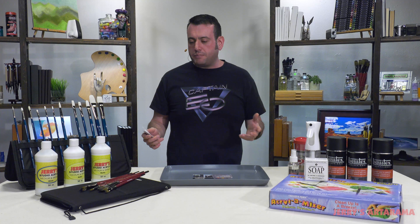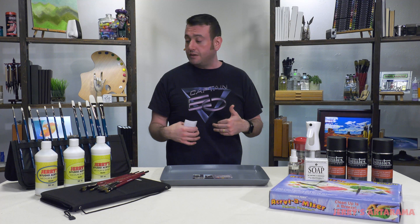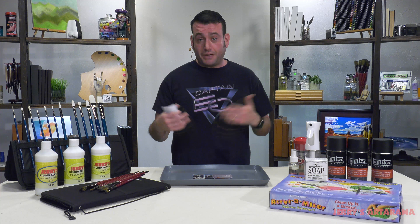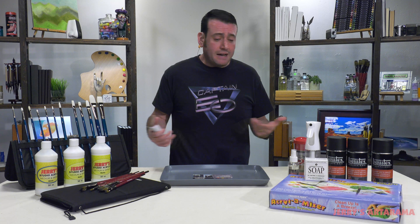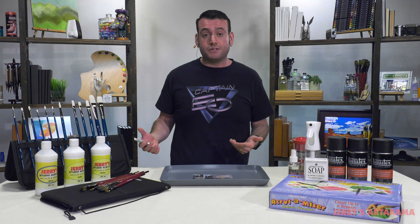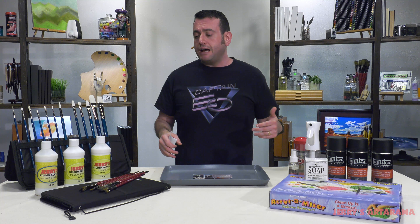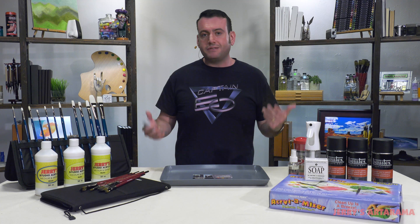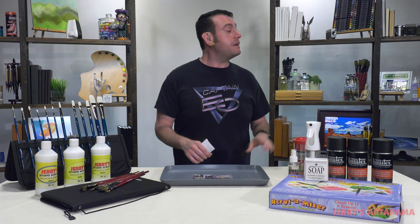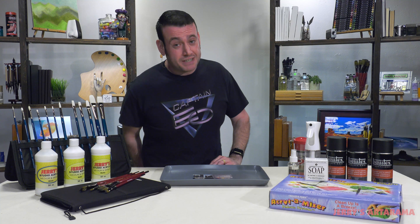I don't want to oversell people on stuff they don't need. I really think these are tools that every acrylic artist should have — I mean that sincerely. I think these are tools that will make your life easier and give you better results when you use them. That's the point of these videos. We're here for you, we're here to talk art with you, and we have these up here as your reference anytime you need them. Thanks so much, and we'll see you next time.